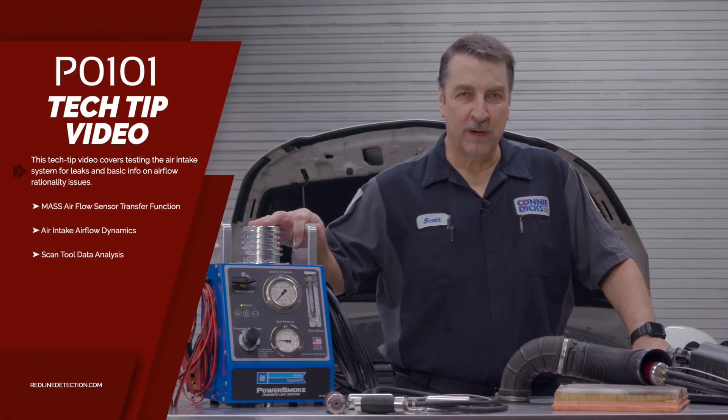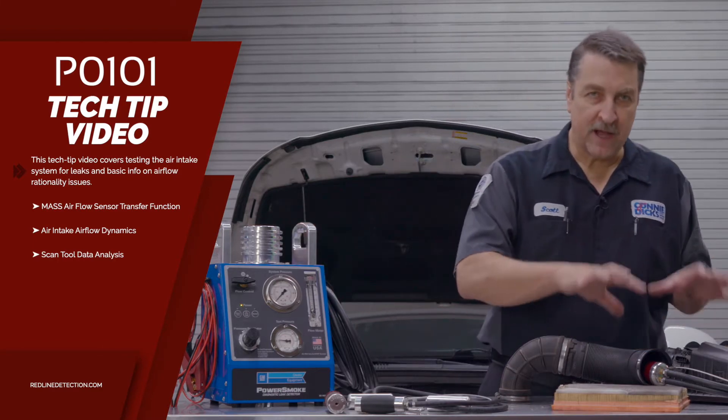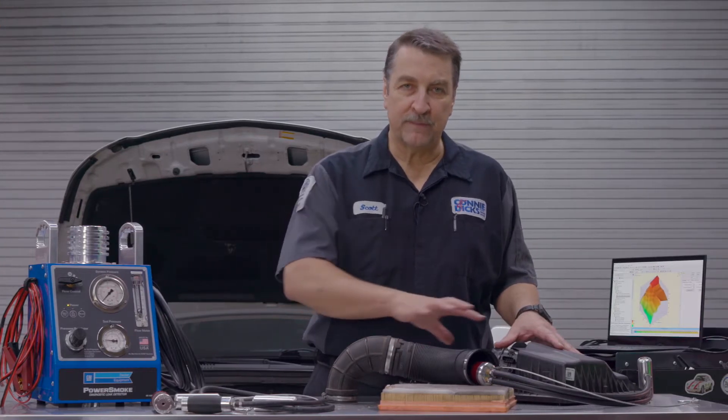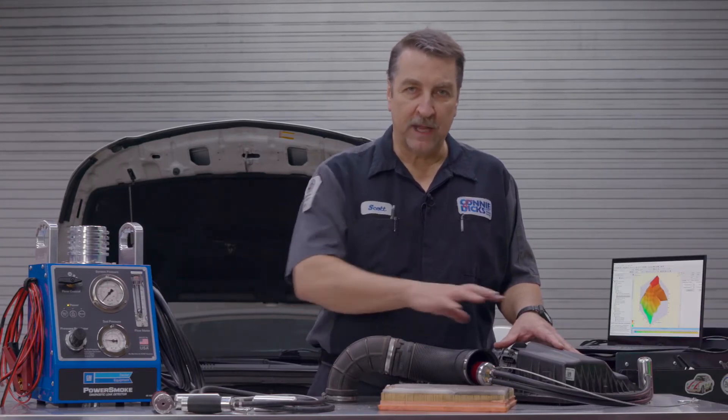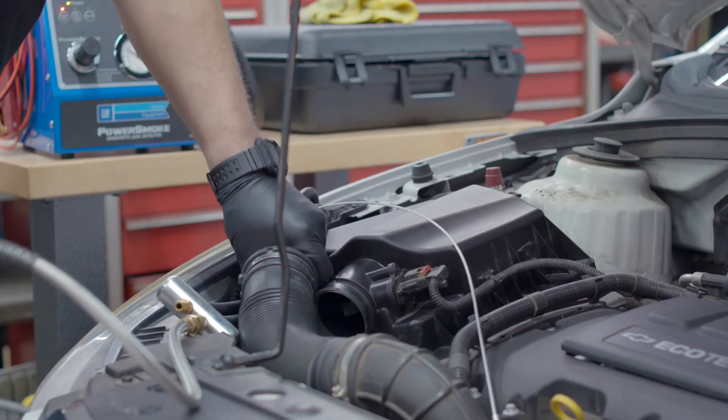If you looked at the P0101 video, we talked about how to analyze the air intake system to validate that you don't have any modifications over the mass air inlet or the air box assembly. We also talked about how to quickly pressurize the system to about 5 PSI.